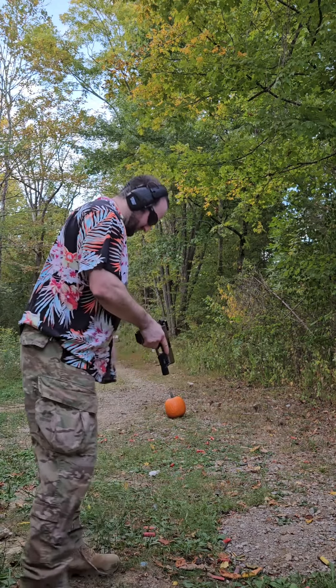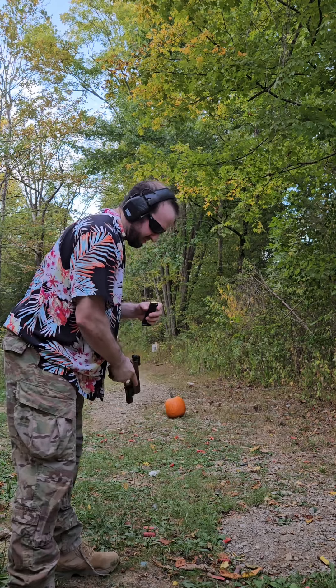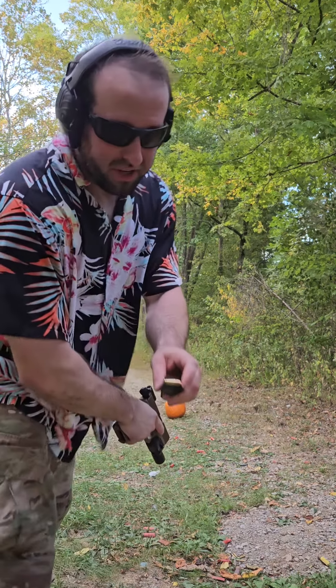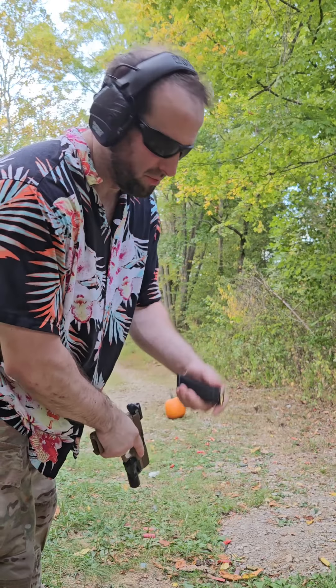We have a Glock 19x and we're going to test nine millimeter. We first have a regular full metal jacket, then underneath the hollow point.